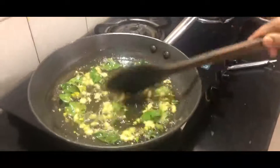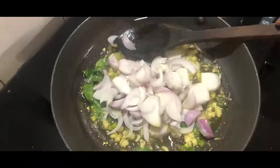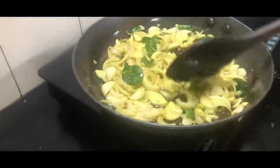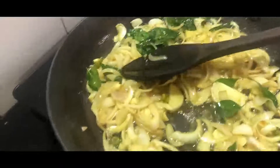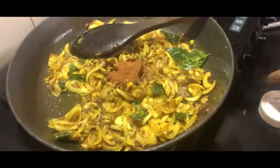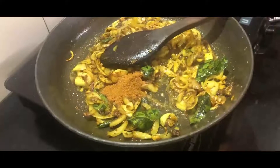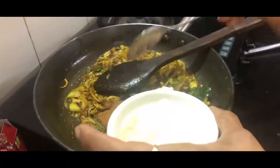Now I am going to add the chopped onion and sauté it till the onion becomes golden brown colour. As you can see that my onions are becoming pink in colour. I am going to add 1 tsp of turmeric or haldi powder, half tsp of dal chini powder, 1 tsp of chicken masala powder, and 2 tbsp of curd, and give it a good stir.